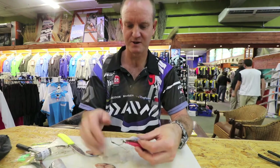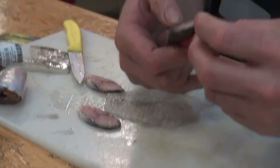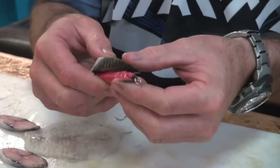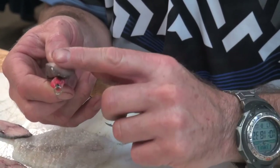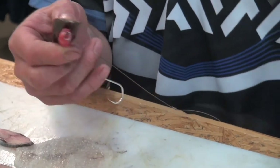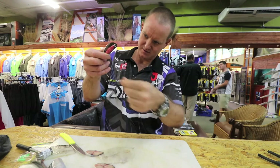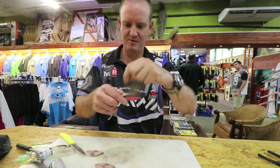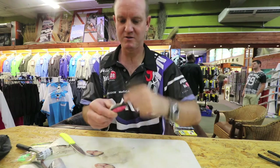Step one: the thick piece of mackerel goes on first, and it always faces down — silver side on top, the dark side towards the actual sinker. When you cotton it up, that side becomes more aerodynamic.